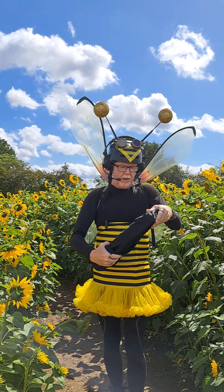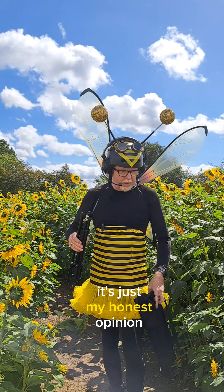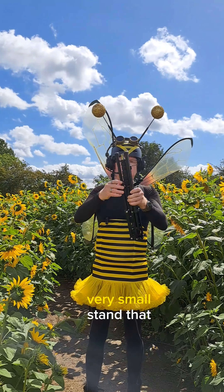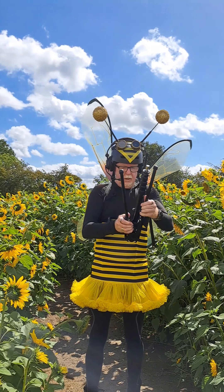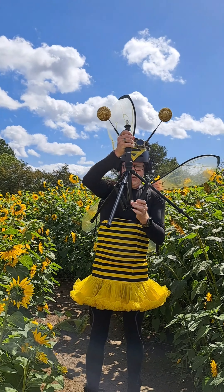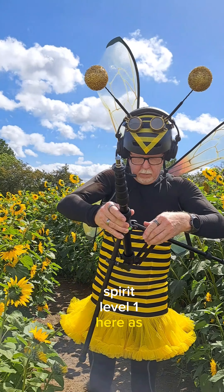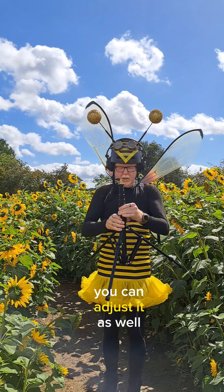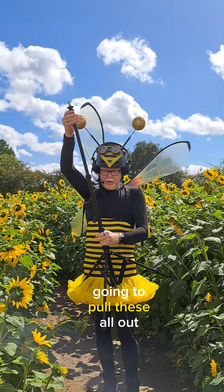This is that much shorter, and this is a product that they sent me, so I don't get paid for this — it's just my honest opinion. What we've got here is a very small stand. If I just undo these a little bit, I can then twist round to put that on the ground. We've also got a spirit level here, and an adjustable foot, so if it is on a bit of crooked terrain you can adjust it as well. All I need to do is pull these all out.